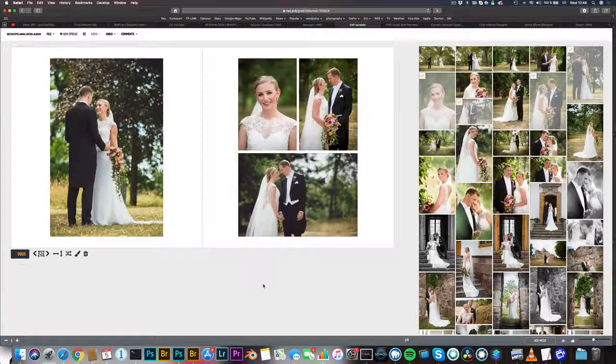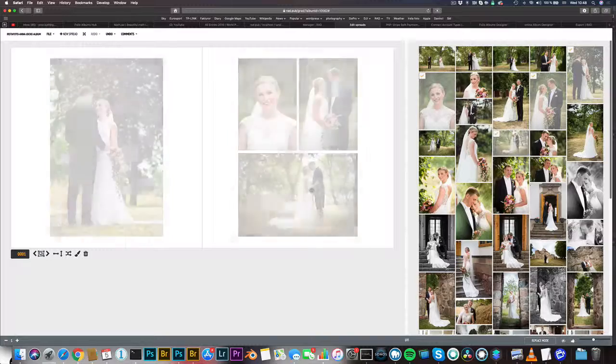This is the new lock feature of G-RAD. Normally if you want to replace a photo like this, you have to drag the new photo in and it will change the layout. But now you can click this new button, go into replace mode, and simply drag the new photo over the old one.